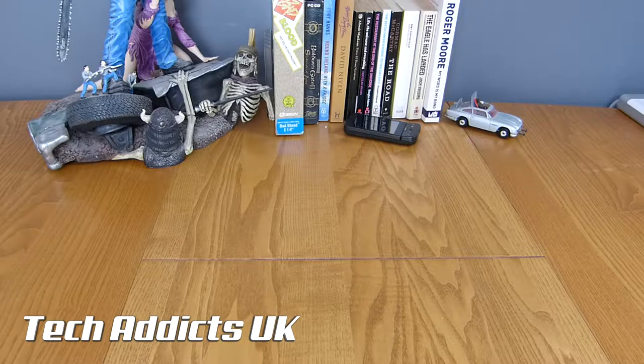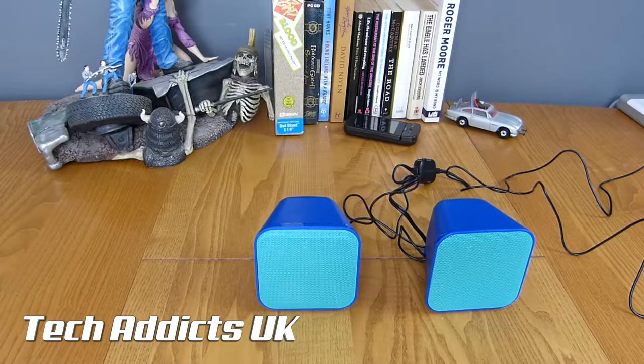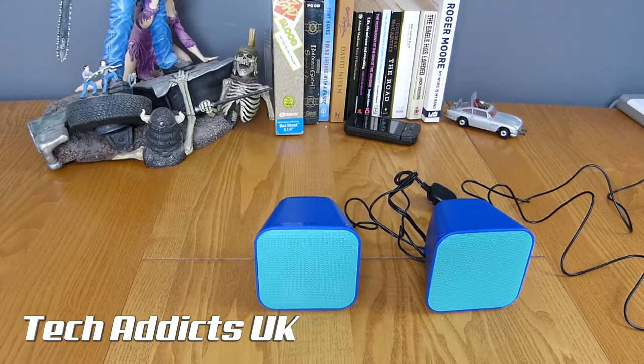Well, obviously these are a cheap pair of speakers that don't really deliver terrific sound. However, the voice — which was my voice of course, which sounds exceptional as you would all agree — did sound very full-bodied coming out of it. It was just the music in the background that really suffered a little bit.